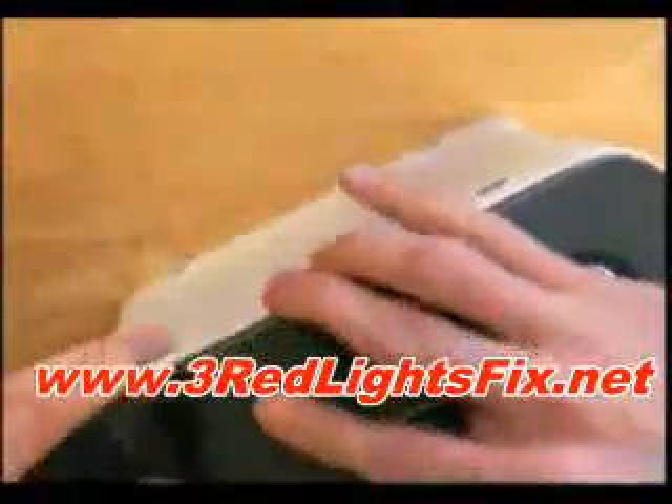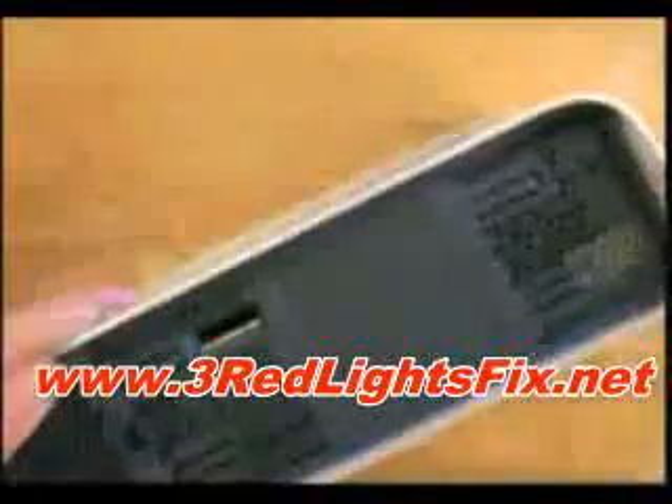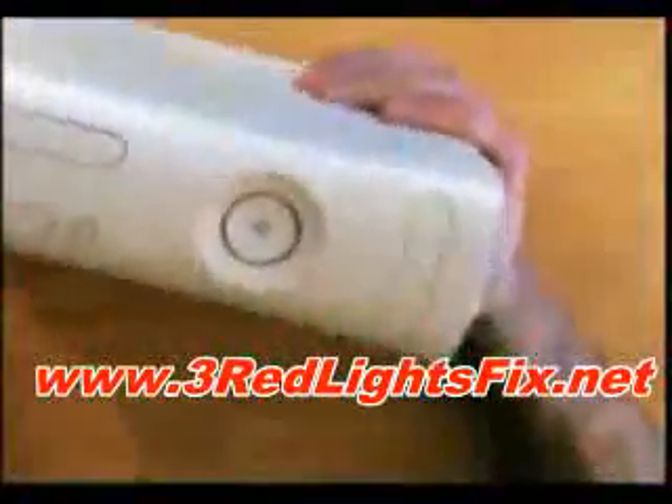The first thing to do is take off your hard drive and then take off the front panel by putting your fingers in here and just pulling it up, and that's that off.